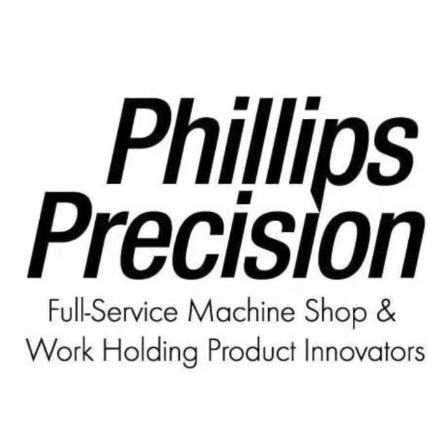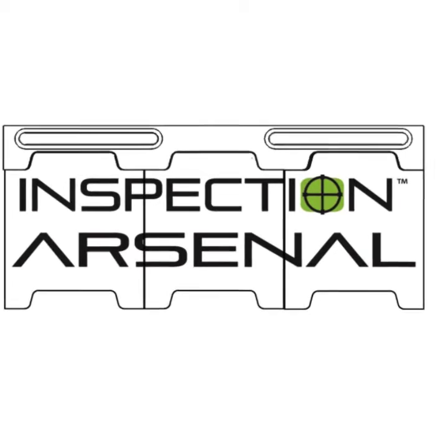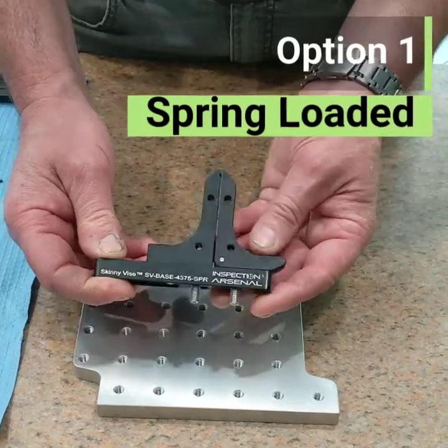We're Phillips Precision from Boylston, Massachusetts, and today we're showing you the newest addition to the Inspection Arsenal line, the Skinny Vise, which comes in two flavors: a spring-loaded design.